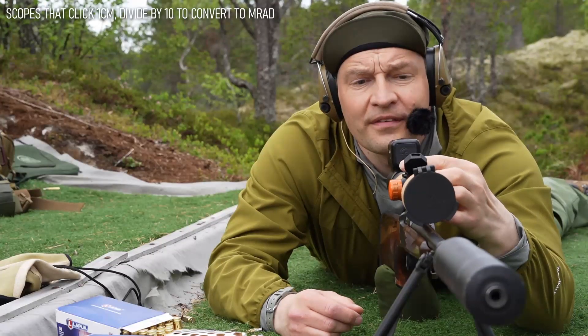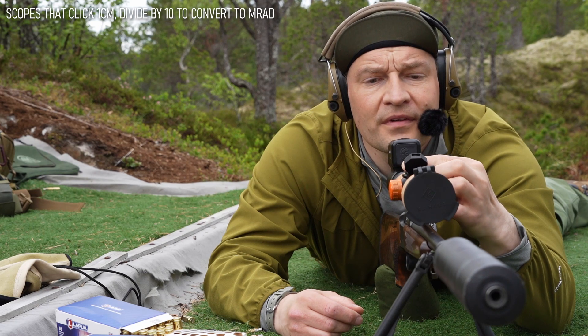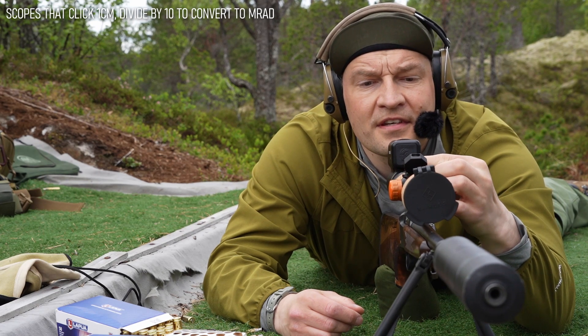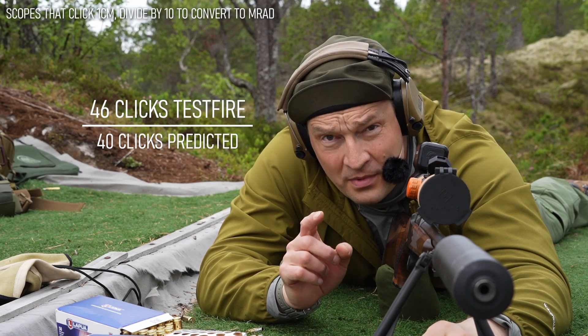Now we just count down: one, two, three, four, five, six. So I actually had 46 clicks to be on the bar.